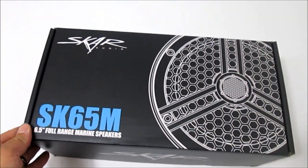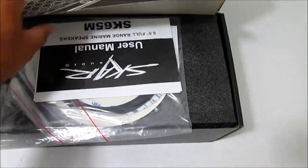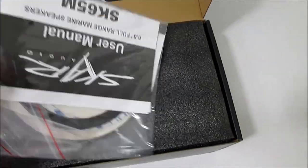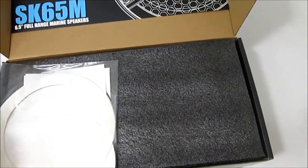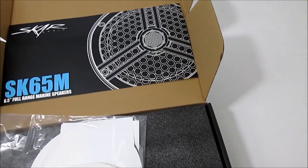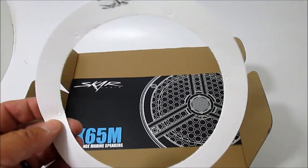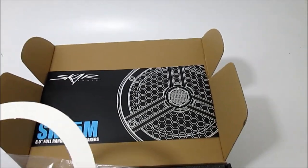Let's take a look at these SCAR 6.5-inch full-range marine speakers. First of all, they're nicely packaged. I've already opened this and taken a look. Basically it looks like the box. They send you gaskets, a sticker, and instructions. The template is really nice - it's actually cardboard, not flimsy paper. It's got all your screw holes already in it. I like that.